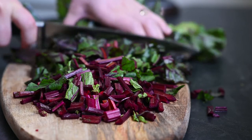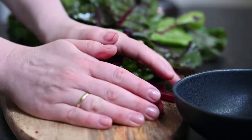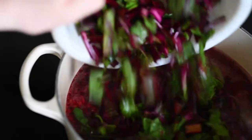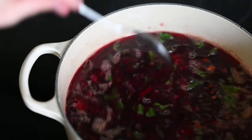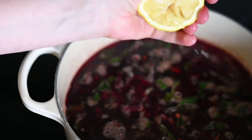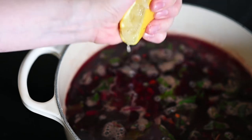During this time I chop the beetroot stems. When the roots have been cooking for 10 minutes, I add the stems, juice from half a lemon, and I keep simmering for another 5 minutes while I prepare the leaves.